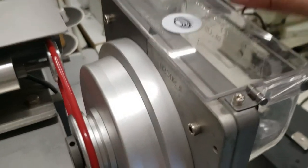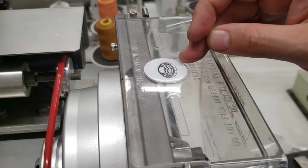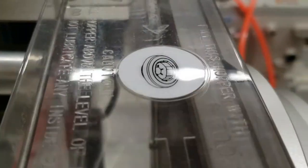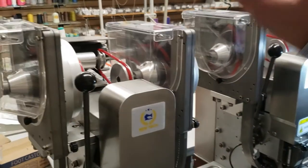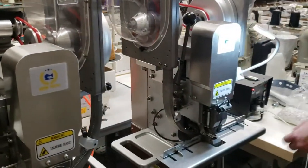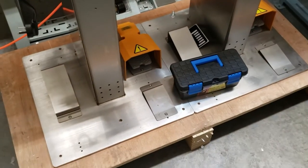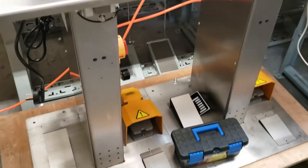This one feeder does the male part of the snap with its cap, and this one does the female part of the snap with its cap. So if you want to do something with four parts, you need two machines — one for the female part and one for the male part. This is the way we get it and the way we're going to ship it — on a pallet, side by side, ready to go.